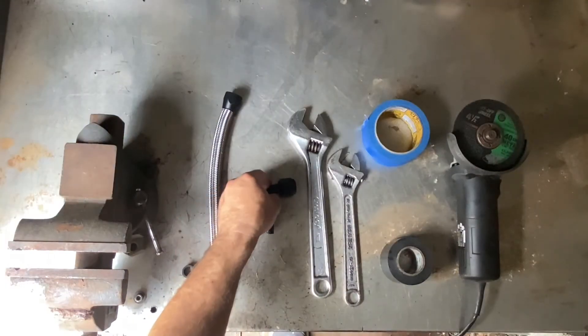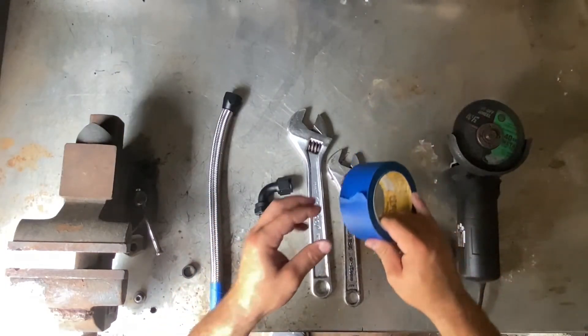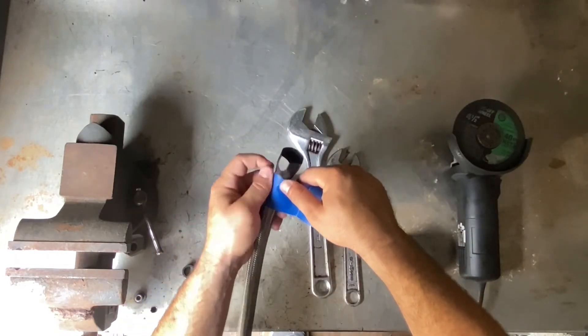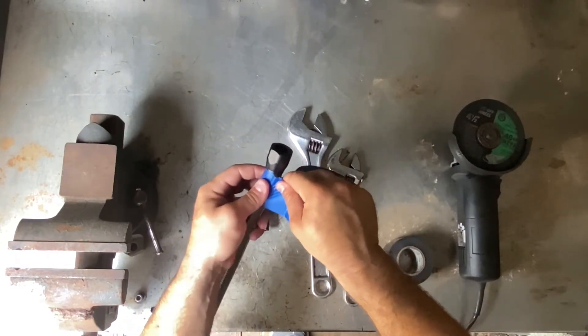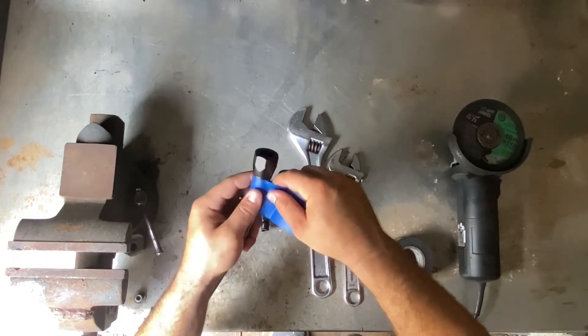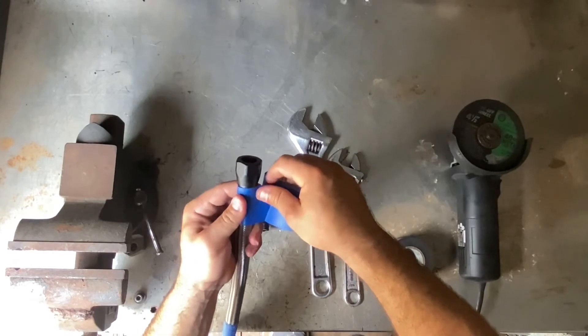Another thing I like to do is put a little bit of masking tape — just one wrap — right below the fitting. This is so when you put the fitting onto the hose, you'll know if the hose is sliding down as you're pushing.